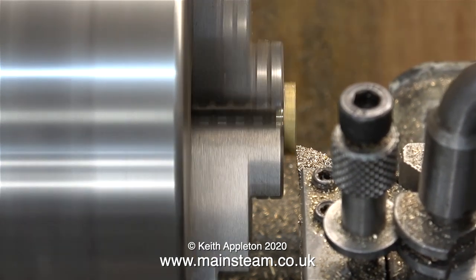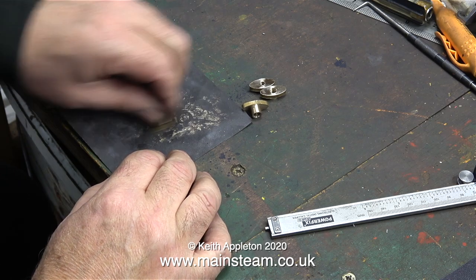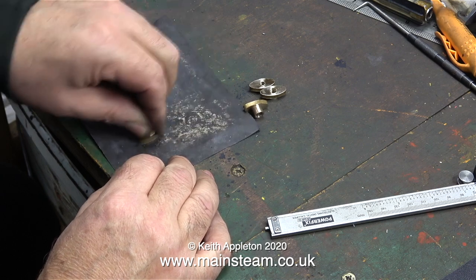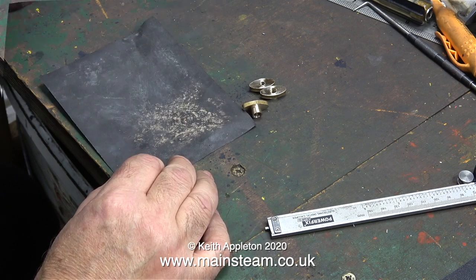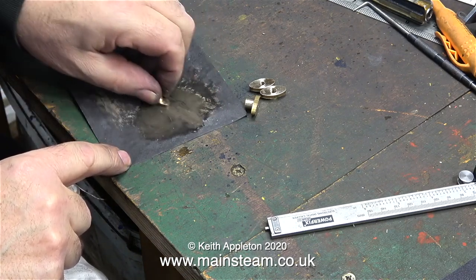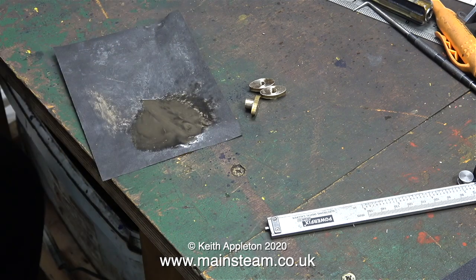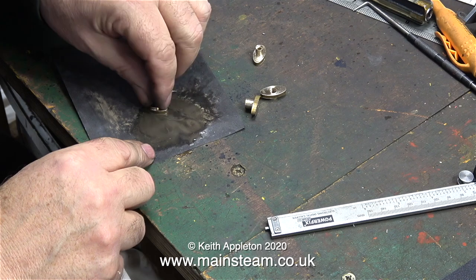It seems to me that most operations are common sense, but it's still a good idea to sit down and look at the part, look at the drawing, and have a think about it before you even go anywhere near the lathe. Now it's initial clean up time — I'm using a piece of wet-or-dry sandpaper, but dry it's not very successful. Once I added some oil to the wet-or-dry sandpaper the job was much easier. After cleaning the fronts up using this method I used the polishing spindle for going round the edges.